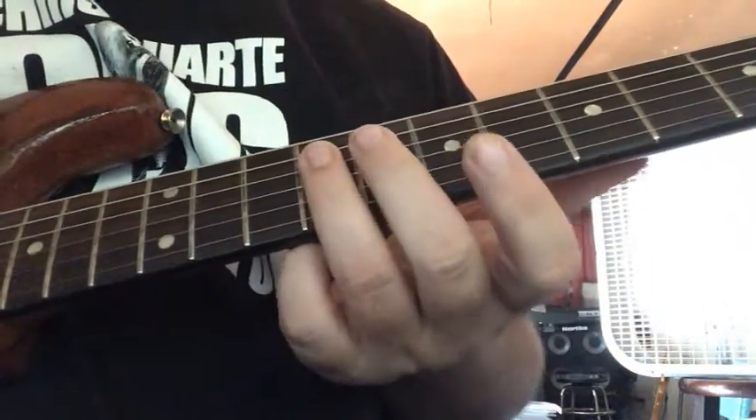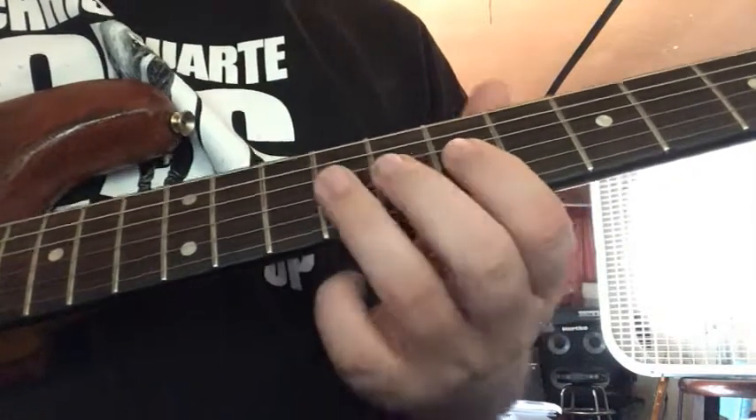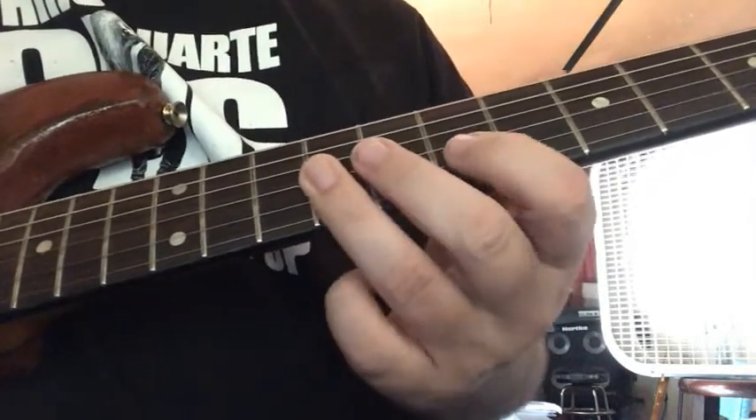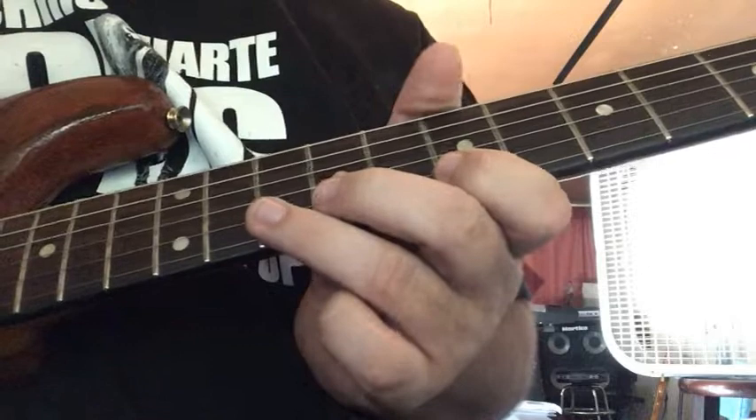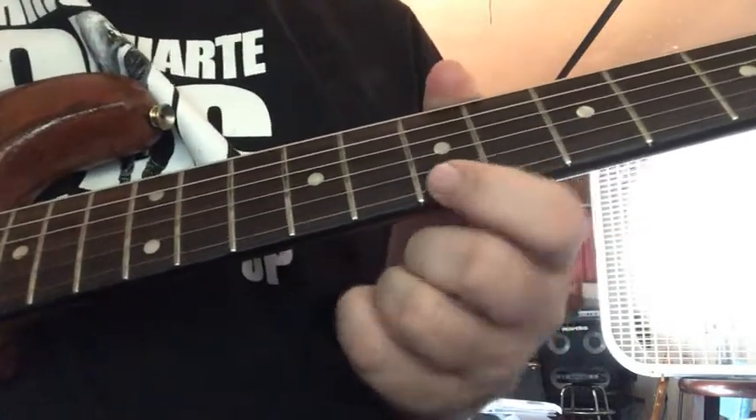So what I'm doing: I'm starting on the 9th fret on the D string, 7 on the G, 9 on the G, 7 on the B, 10 on the B — bend it up — and then 7 on the high E with vibrato.